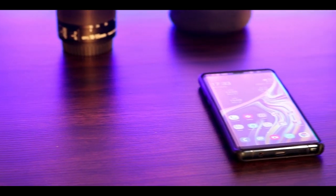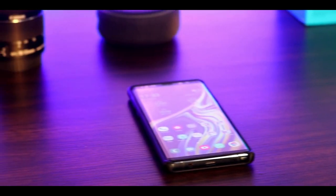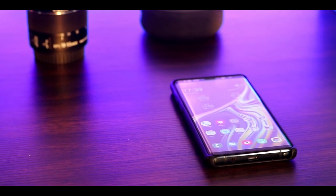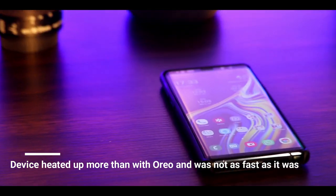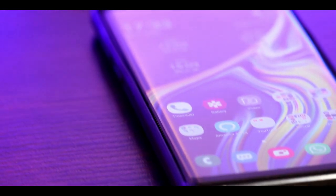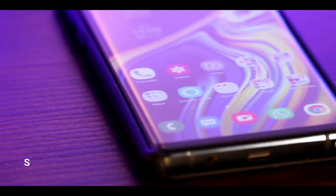After updating to the Android Pie update on the Note 9, I have been experiencing problems with the device heating up and slowing down at certain times. While I was on Oreo, I was not experiencing such heat-ups. So what I did was use an option called Smart Switch on the phone.